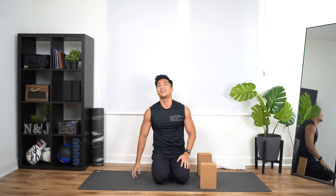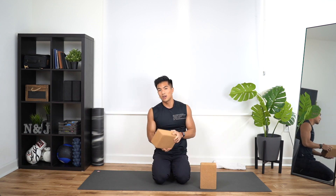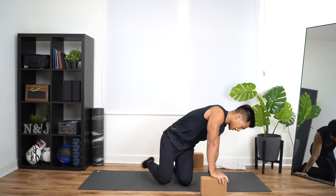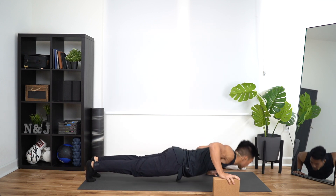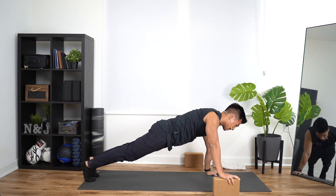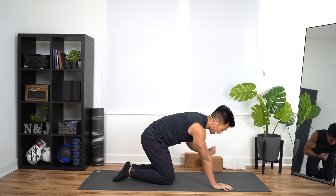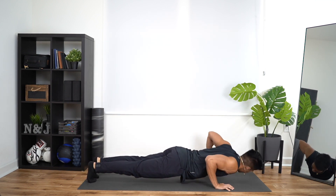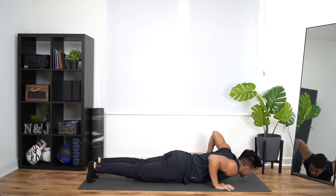Ten seconds of rest. Then we move to staggered push-ups. For staggered push-ups, get rid of one block, leave the other one there. I'm going to go medium height, just for safety. Right hand first. In three, two, one — right hand is up here. Down, up, one. Down, up, two. Down, up, three. Down, up, four. Down, up, five. Bring it in. Block is on left hand, right hand is flat on the ground. Chest going towards the right hand. In three, two, one — down, up, one. Down, up, two. Down, up, three. Down, up, four. Last one — down, and up. Five.